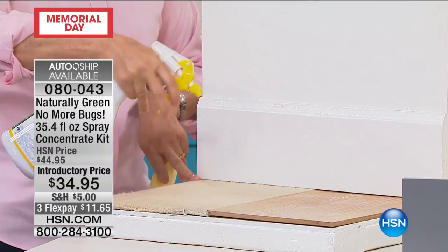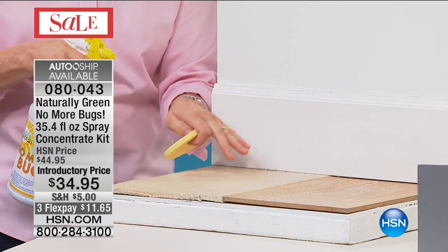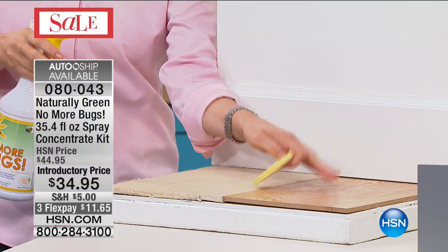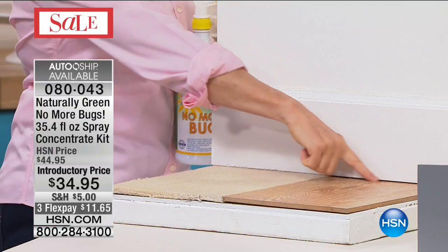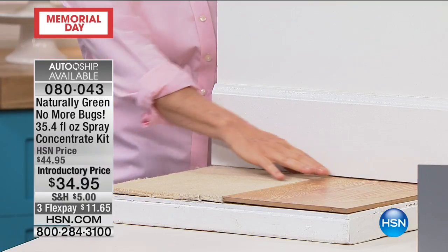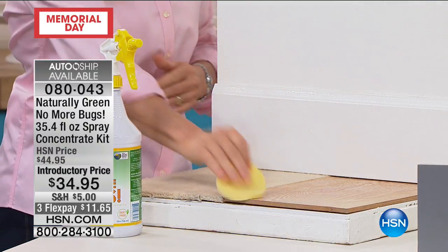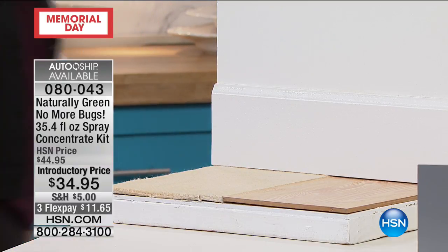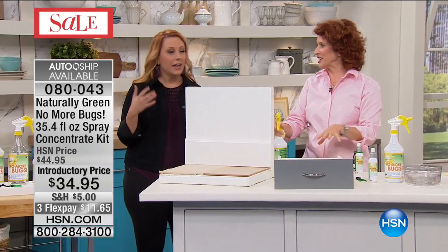When you're thinking about where to spray — first of all, it's not going to stain. You can spray this on your furniture, on your carpet, on your floors. The kids, the grandkids can walk around, your dogs, your cats. But remember, where these bugs live is in the cracks under your baseboard. This is where you want to make sure — all around the perimeter. You're getting a sponge with this, so you can sponge it in. Also in your silverware drawers. It smells like a cedar closet — it smells really good.